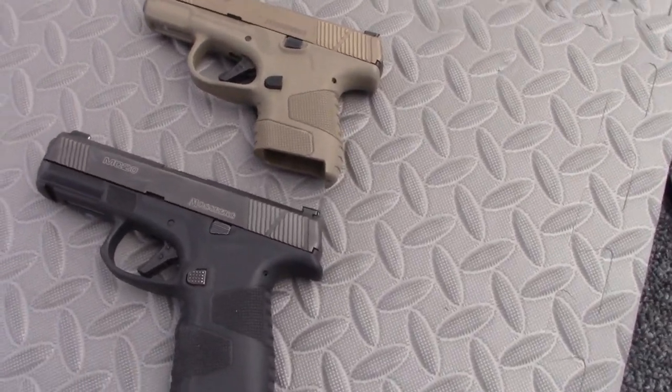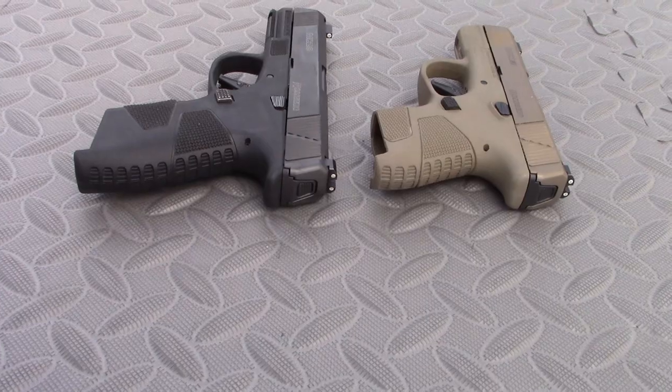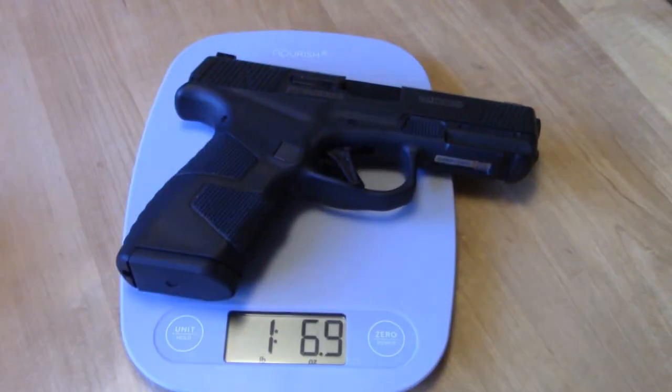Everyone shot the MC1SC very well, and the MC2C will magnify that result with the longer grip and longer sight radius — it's a very shootable, easy-to-keep-on-target, mild-recoiling pistol. It is a little heavier than spec: stated at 21 ounces, I found it to be 23 ounces. If it could shave those 2 ounces, it would be in a very solid position ahead of most popular concealed carry pistols. As it stands, it's roughly tied with the Hellcat and the SIG 365XL.